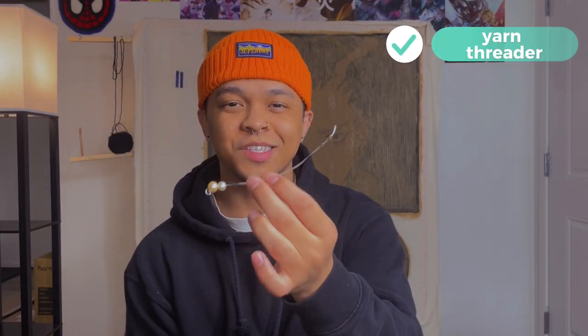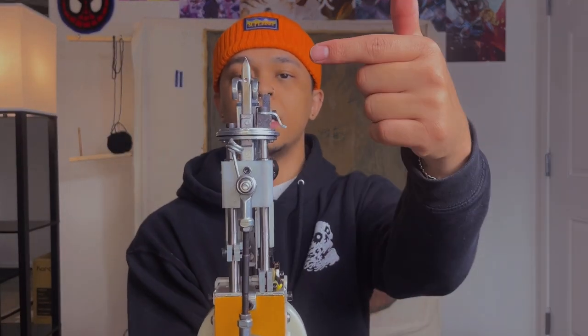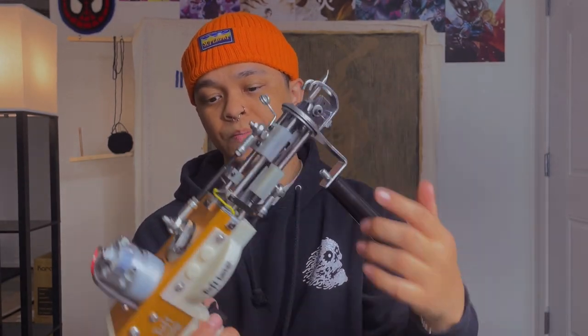The next item is a threader. This thing is awesome — it helps with threading your gun. People in the tufting community lose these all the time because they're so easy to misplace. Mine came with my gun in the bundle when I ordered it. There's a hole on the needle of your gun and getting yarn through that hole is very hard without a threader. Yarn falling out of your gun is already frustrating, so having a threader on hand makes that a lot less complicated.